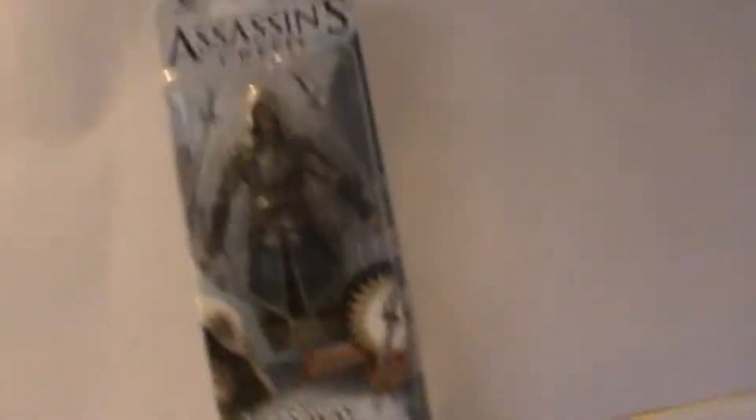It shows the other figures here. You got the other two Kenways — Connor and Haytham — and you got the other two versions of Connor. You've also got the three Pirates. I have reviewed Black Bart, so go check that out if you haven't already. That's pretty much it for the packaging — it looks like a really cool figure.